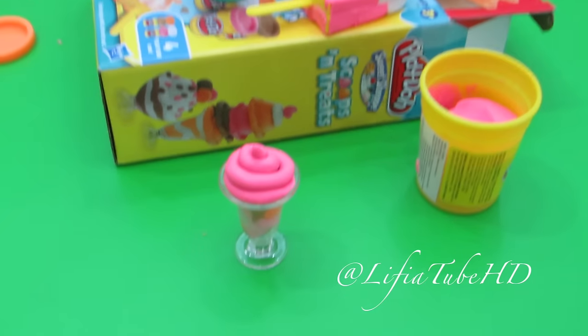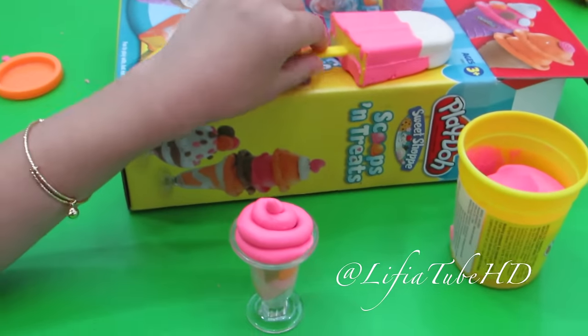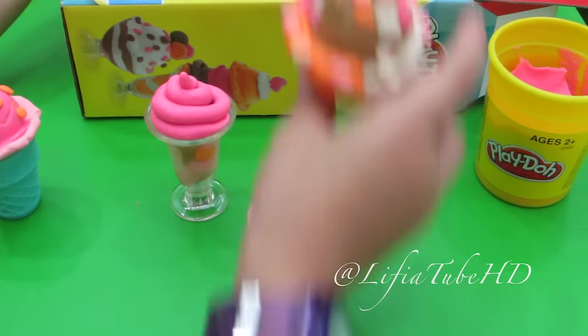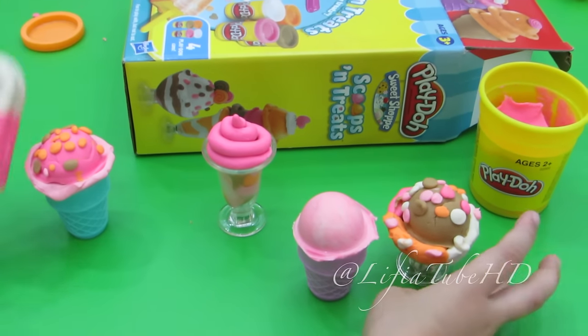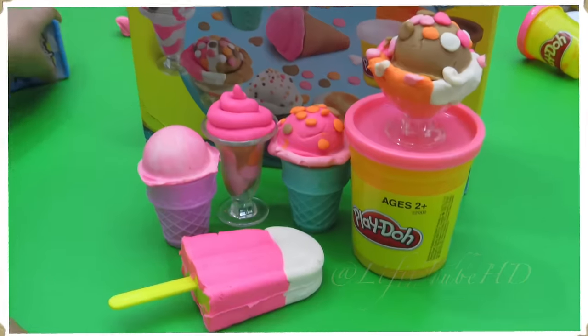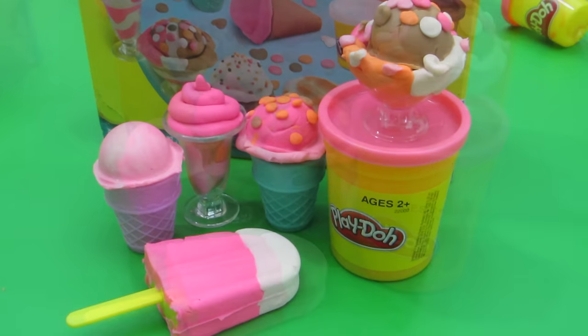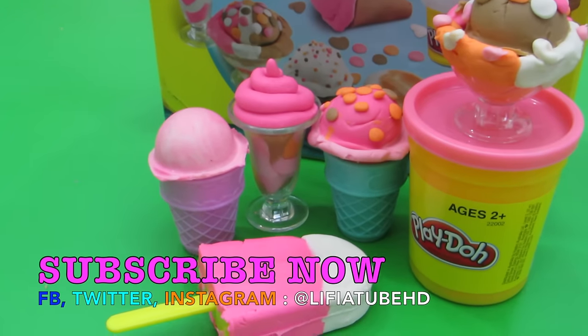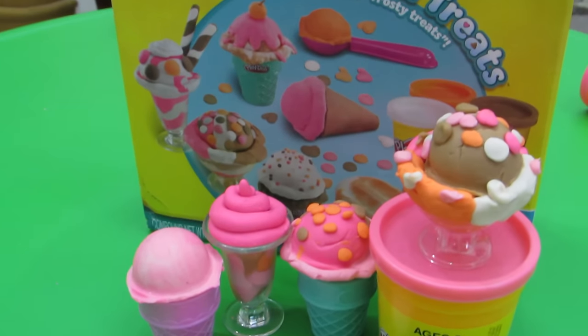Yay! Hello, teman-teman. SEM-nya sudah jadi. Halo, teman-teman. Subscribe ya, teman-teman, di channel Dini via tut HD. Dadah.